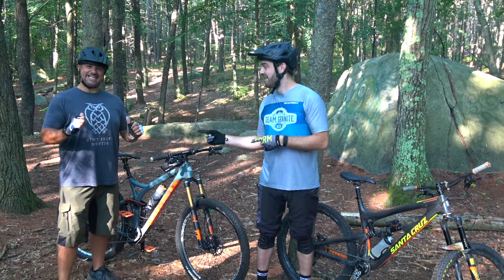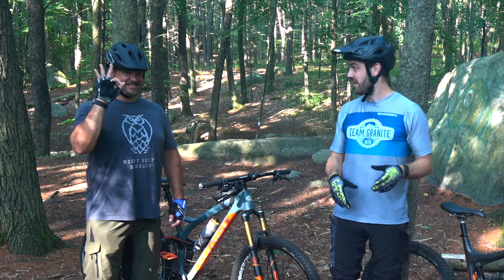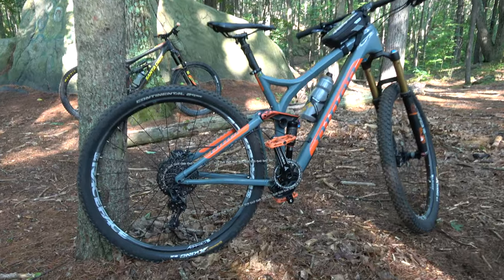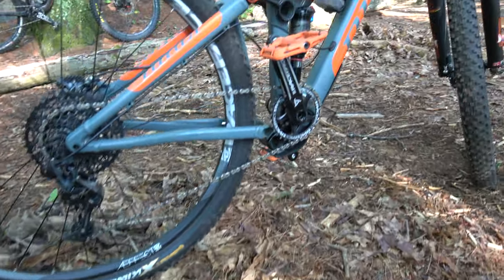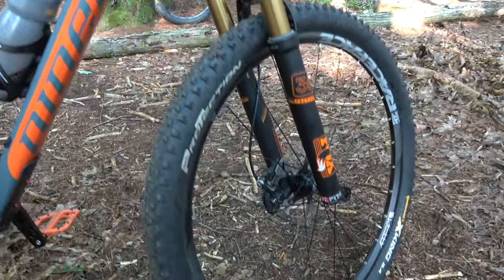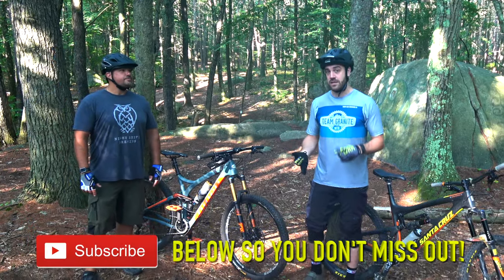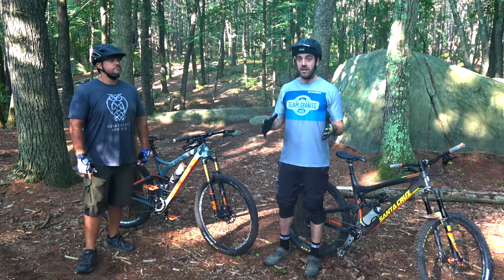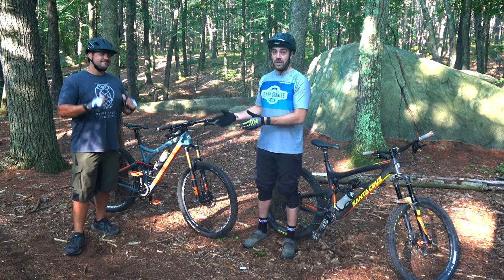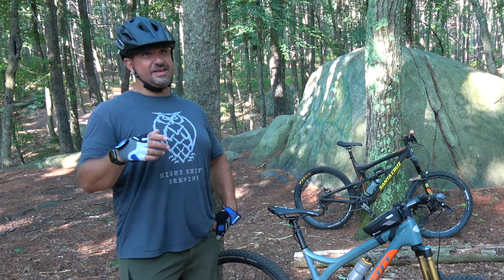What's up guys, Jimmy from Mountain Bike Travel Review here, and welcome to Beginner Mountain Bike Sessions with Brian. Brian is a beginner mountain biker, about a month or two into this. He started on a $600 hardtail and now he's upgraded to a 29er — a 2015 bike with 29-inch wheels, 130-140mm of travel front and rear. We're going to take him out and cover beginner skills: bike check, how to manual, and how to do some drops.